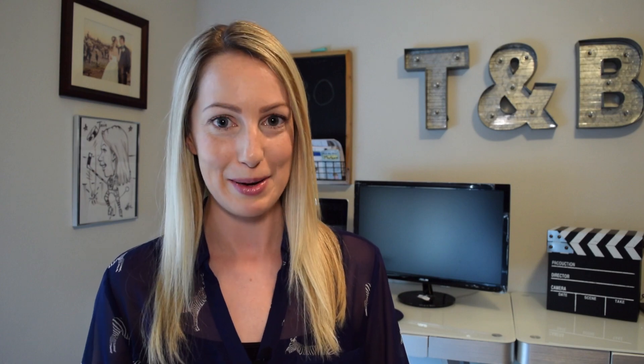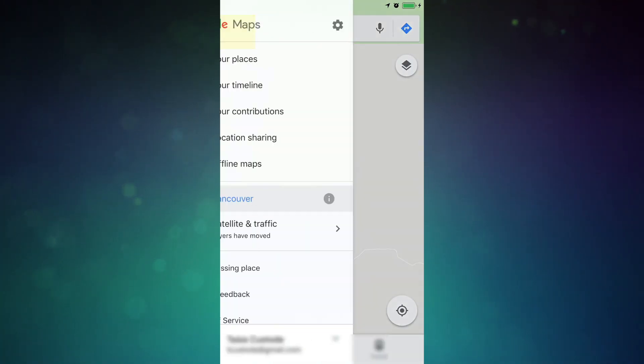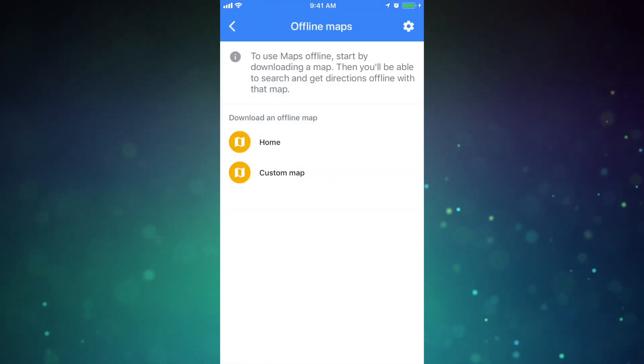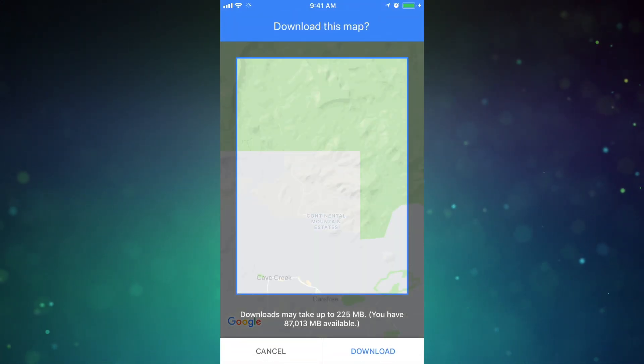Step one is to make sure the OS on your device is up to date. Step two, you want to make sure your Google Maps app is up to date. So from the Google Maps app, head to the menu section and select offline maps. You'll have a couple of options here and you just have to tap the option you want to download the map.